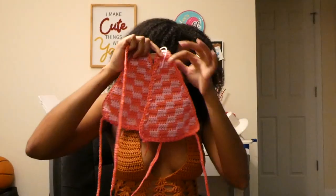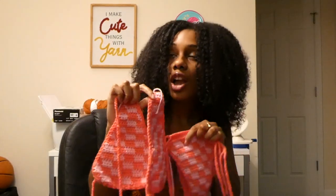Hey guys, welcome back to my channel! Today we will be making this awesome check print bikini inspired by the Kylie Jenner check print bikini. Before we get into today's tutorial, I gotta take care of some housekeeping.